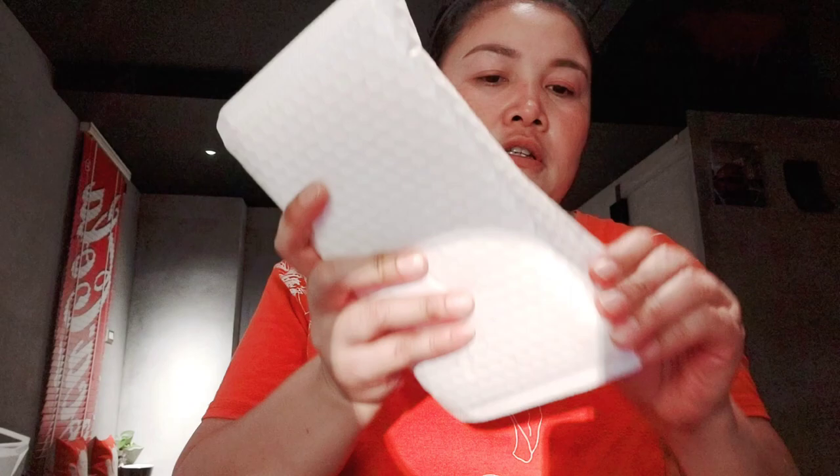Tingnan natin kung ano nga ba ito at kung maganda. Tira! So, ayan siya — smartwatch.